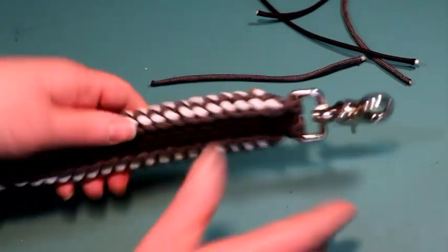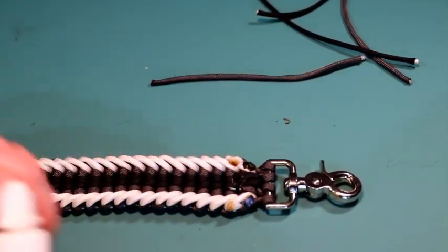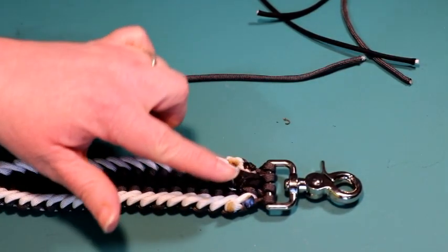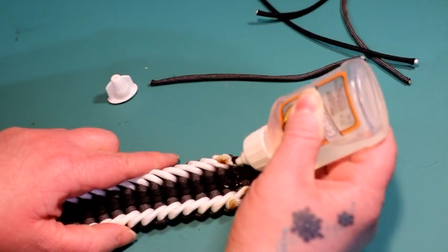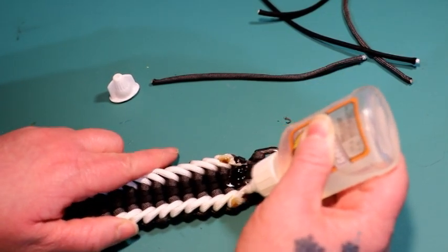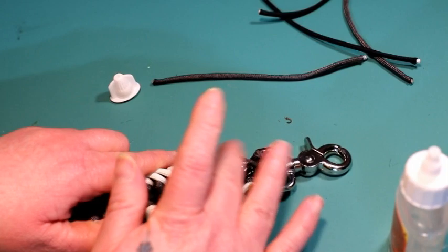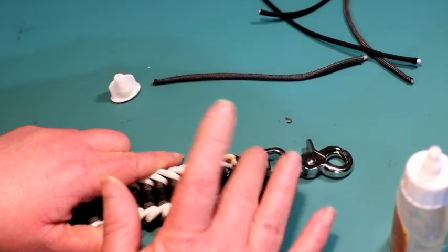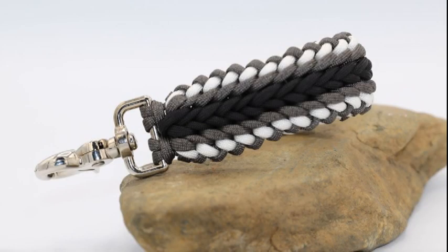Once you're done with that, you can use the pull strap just the way it is. I like to put a little bit of Gorilla clear non-foaming glue right on the ends where I just squashed them down, just for a little extra security. I do this on my collars and leashes — you don't need a whole bunch, and you do want the clear non-foaming kind, which is waterproof. It's just a little bit of extra security. Let it dry, and once it's dry I'll let you guys see what it looks like when it's completely finished. Thank you.